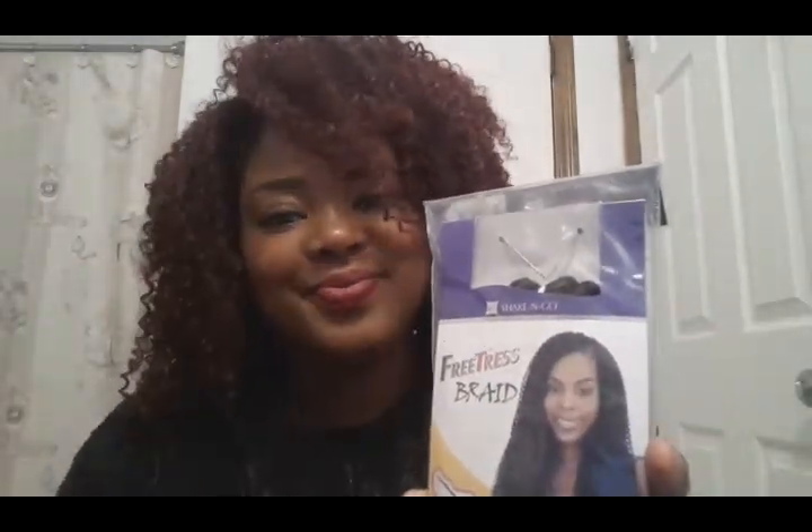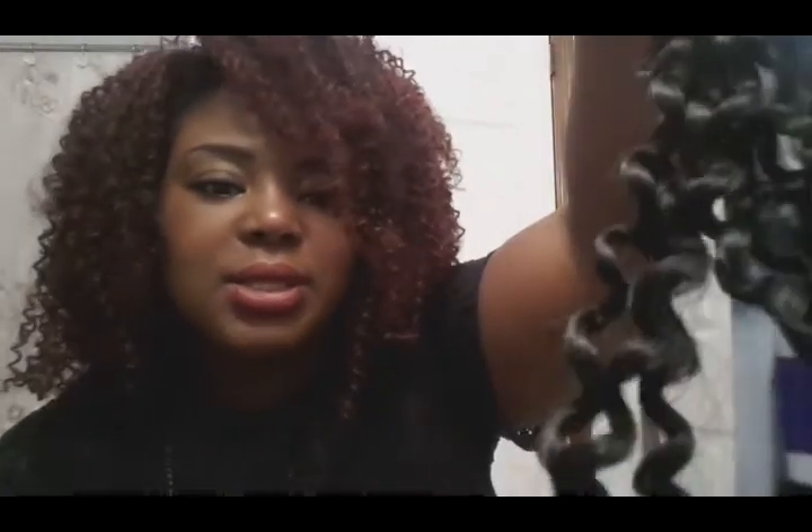I'm going to just take it out of the pack so you can kind of see. This is the 99J — I don't have this one in my hair. This is the Bohemian Curl Braids that I have in, and this is how it comes in the package — it comes in this plastic wrap. I will show you the exact pack. It's basically the same thing, and you'll see that the pattern is the same as what's in my hair currently. It looks a little frizzy right now because I split the braiding hair, but it's basically the same.